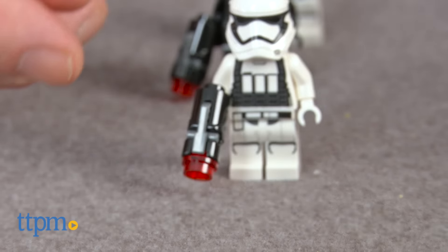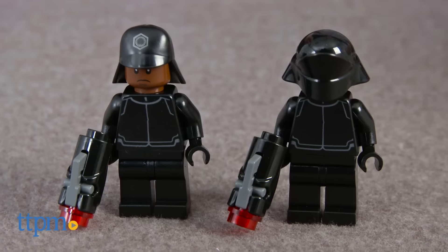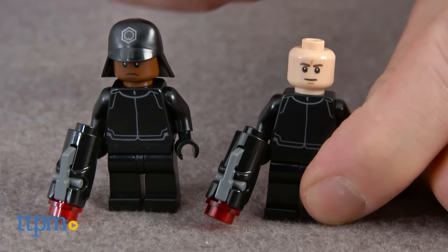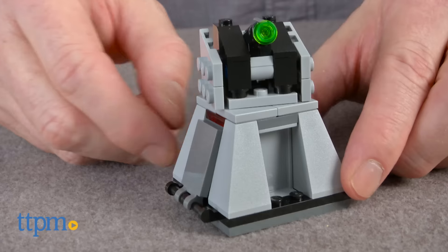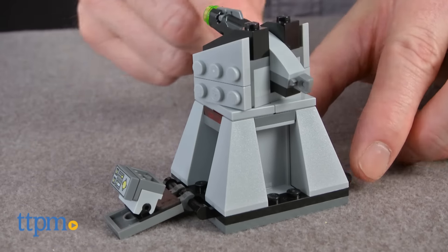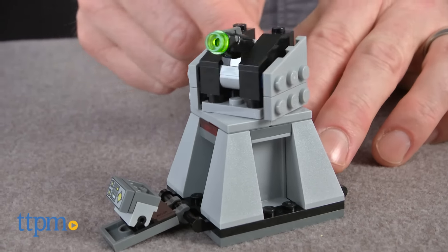Each of the minifigures comes with a LEGO stud shooter blaster. The Technician and Crew member have different helmets. The Stormtroopers have different body pieces. The turbo laser turret rotates, has a weapon storage compartment, and a stud shooter.